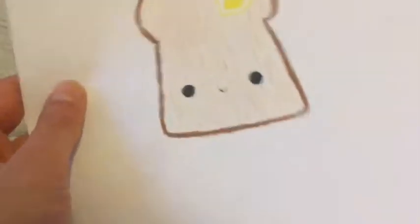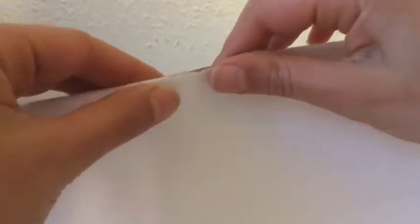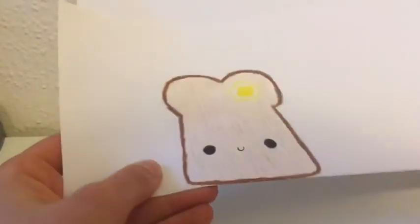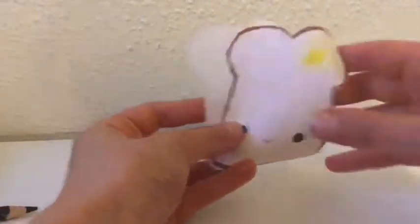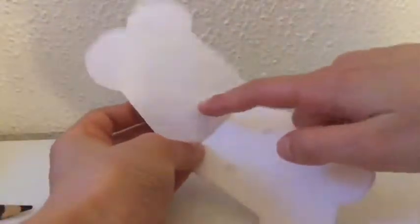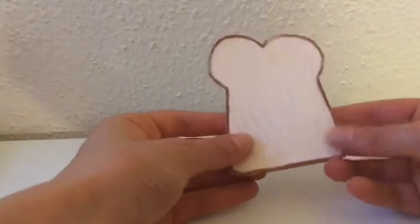Then you're just going to want to fold it until you see it, like, onto the edge. I don't really know how to explain this part, but so it looks like this, and it's got folded. Then you're just going to want to cut it out. Now, you should be able to unfold it and have two pieces that are connected in the middle, and if you want, you can color the back.